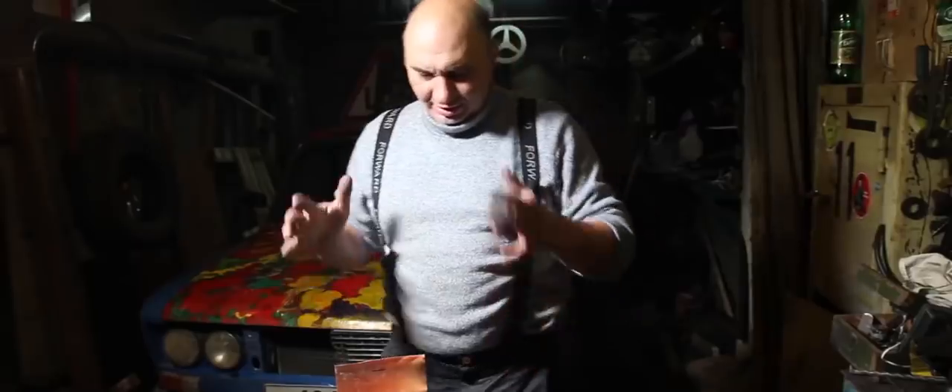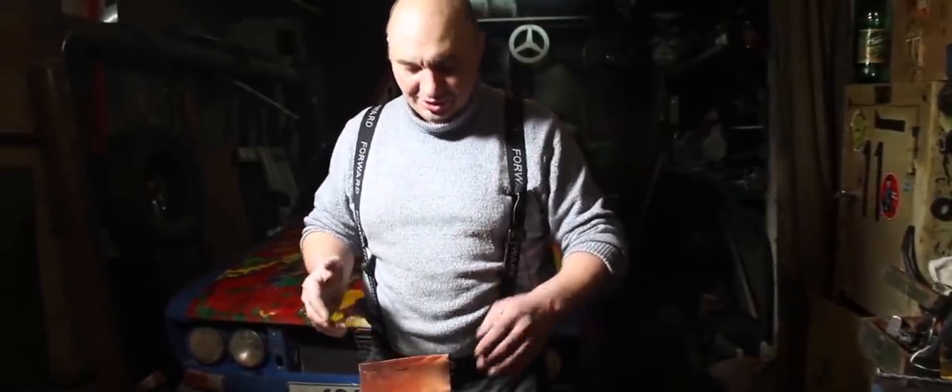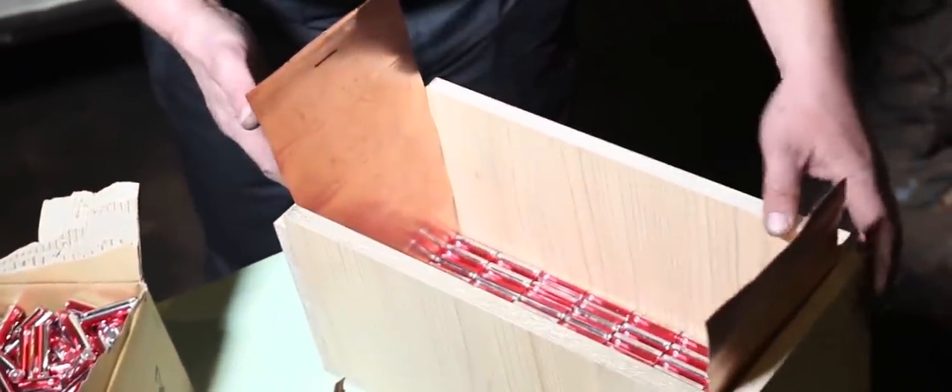The box itself is ready for action — the plates are installed, and the batteries are unpacked. It's time to start assembling this makeshift battery. Let's do this. As you can see, I've already stacked the first row. There are a few blank spaces in there, which I left in order to show you guys.